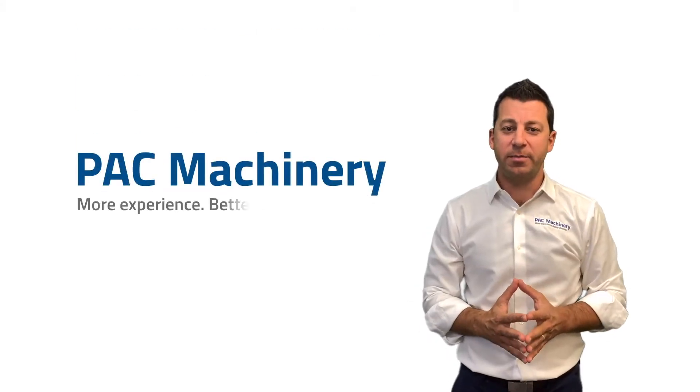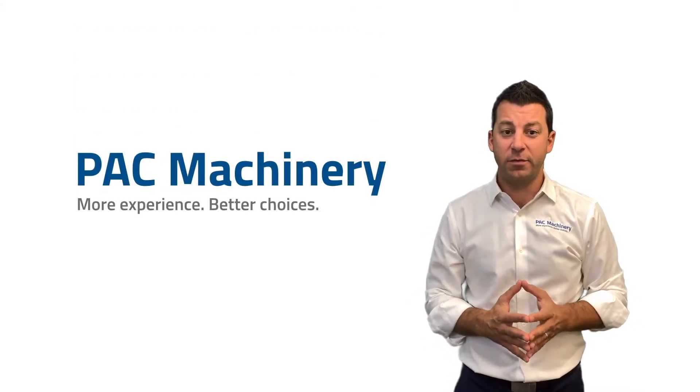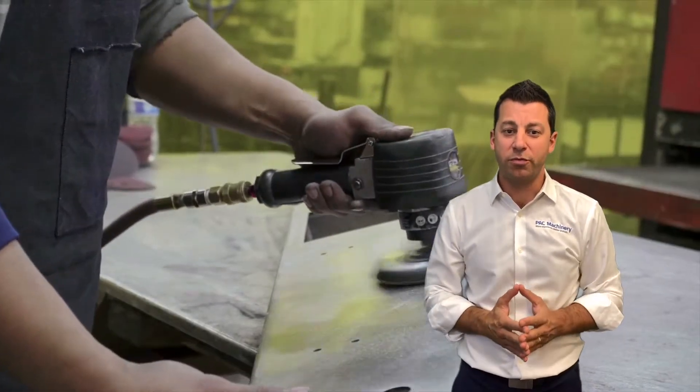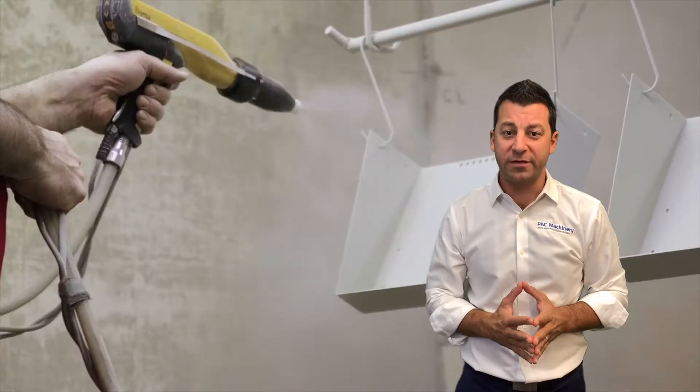Do you know the most efficient ways to optimize your fulfillment process? Today I'm going to teach you a couple new ones. My name is Greg Bergeek, Vice President of Sales and Marketing at Pack Machinery, and today we're going to go through some of our poly mailer bagging systems.